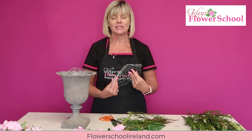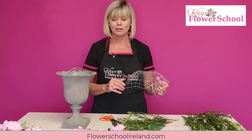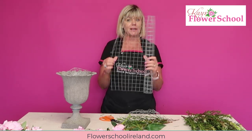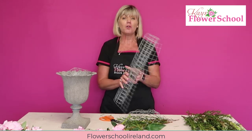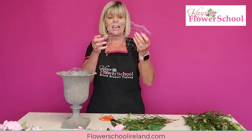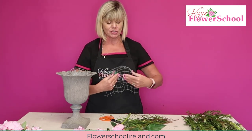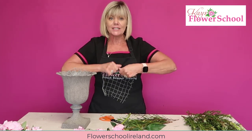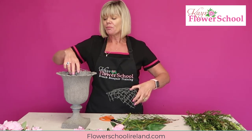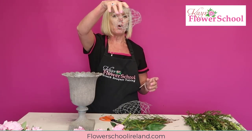We're always being requested to do a foam-free arrangement, and with peonies being in season I thought this was an ideal time. First of all, you need to get yourself some chicken wire - you can buy that at your local building providers, farm co-op, or garden center. Depending on the size of your container, cut a square piece, then mold it into shape. Today I've made nearly like a ball shape that wedges down into the container.